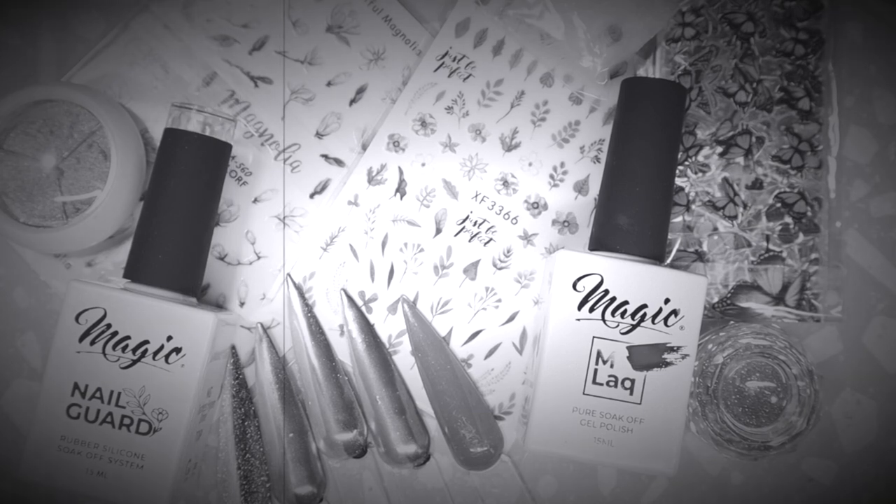Hey everyone, welcome back to my channel. Today I will be sharing the May 2021 Nail Boxy with you. I am in love with the items that were in that month's box, especially these transfer foils — they're so gorgeous. If you'd like to see more in regards to what this box contained, stay tuned.